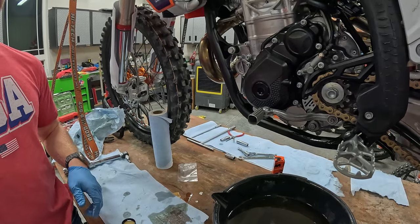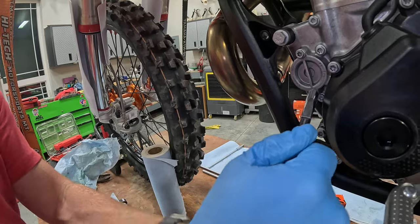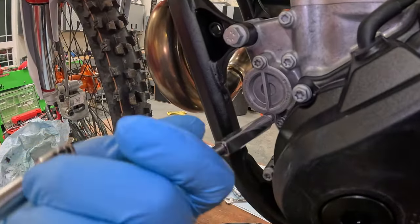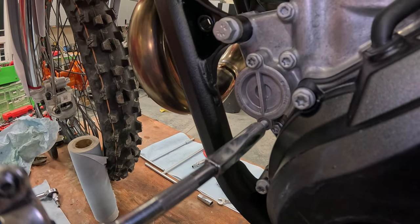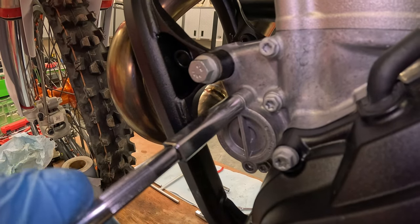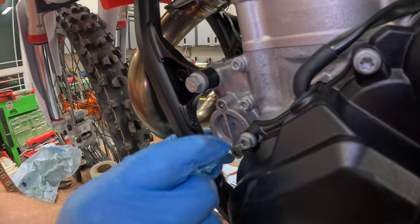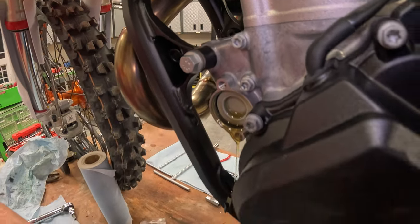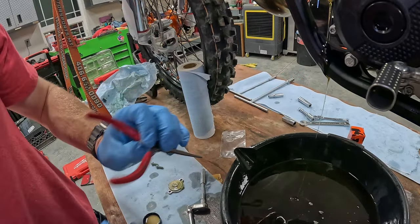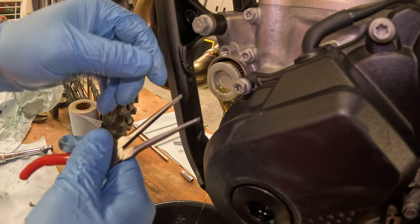For the oil filter, you just need your ratchet or T-handle with an 8 millimeter socket on there. You're going to pull out these two bolts. Make sure that you throw the oil pan underneath the pipe because this is going to drain out a little bit of oil. Go ahead and spin that cover and pop it off. Again, everything looks really good. Grab your needle nose pliers or snap ring pliers — these can get a little stuck sometimes, but this one was pretty easy.